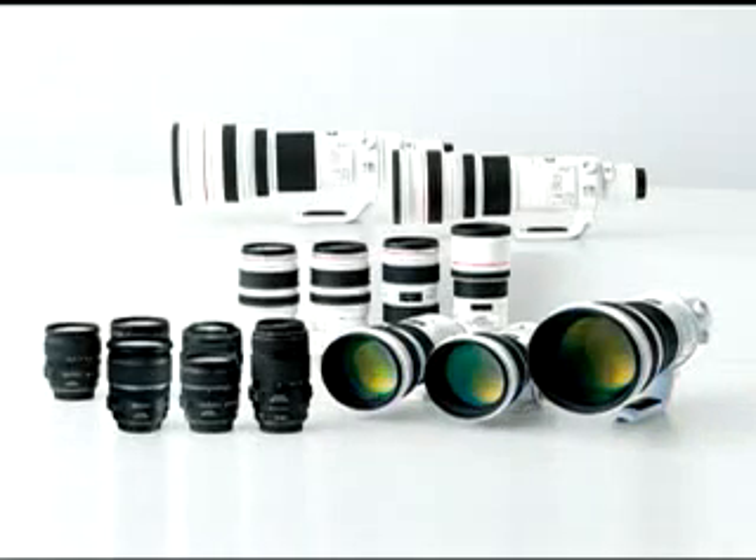The Canon concept of in-lens image stabilization is optimized for each specific lens, ensuring highly precise correction.